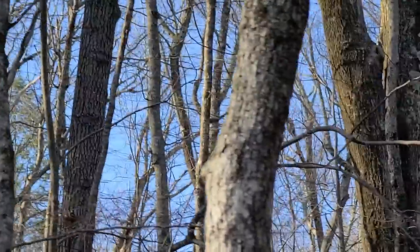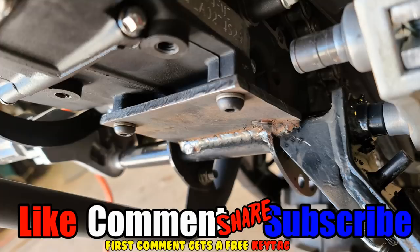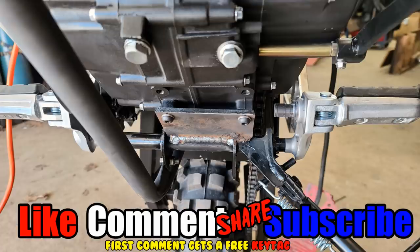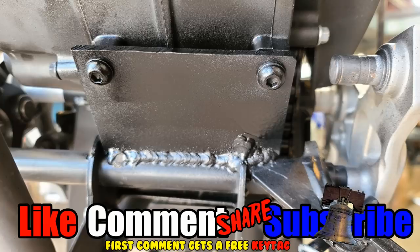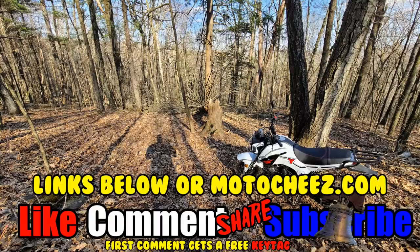Don't forget to like, comment, and subscribe — we'd love to hear what you have to say. Hit that bell if you want notifications on new videos. Links for products are in the description and on motocheese.com. Thanks for watching!